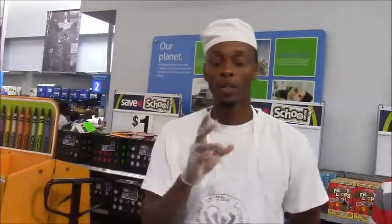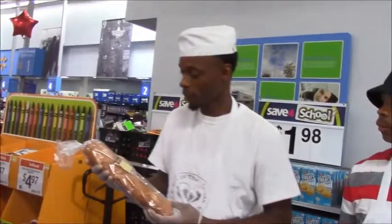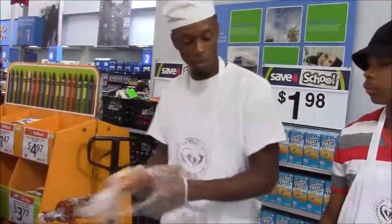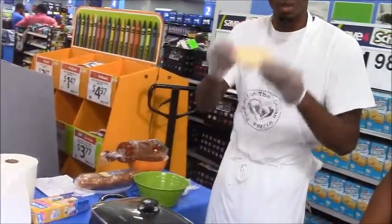First you want to start out with a nice loaf of bread. Right here, you can get this at any public convenience store. It's called Wheat Fridge Bread. What you want to do is place it on the cutting table and make about several slices.